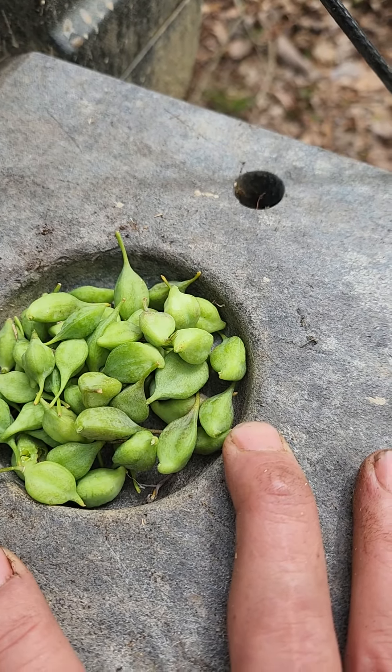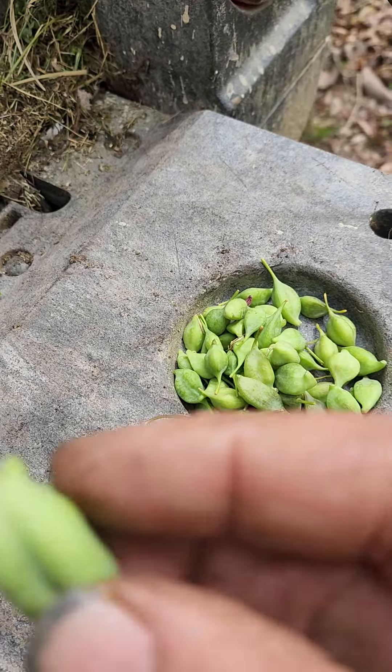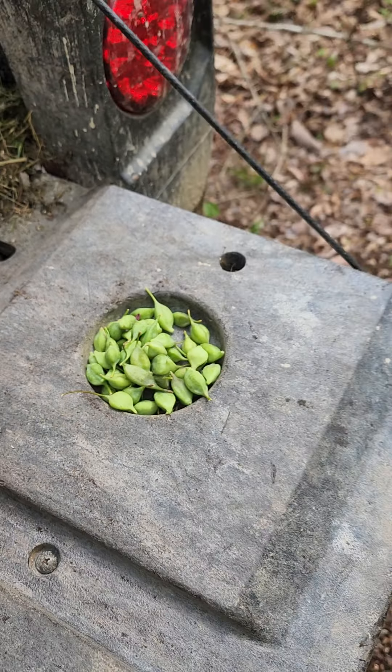Let me pick a big one — yeah, that's a big one. If this one is as good as the last one... hmm, juicy, sweet — that is tasty and hugely delicious.